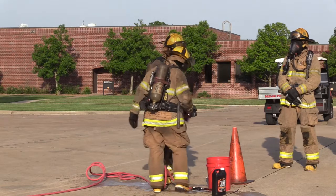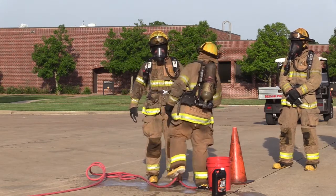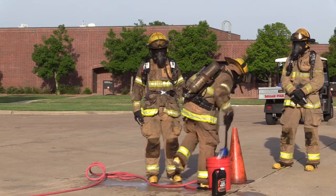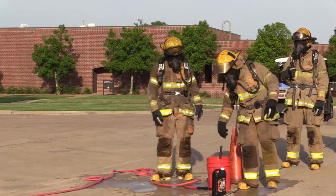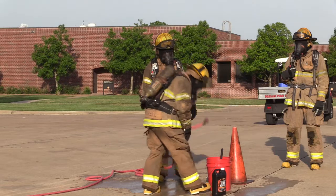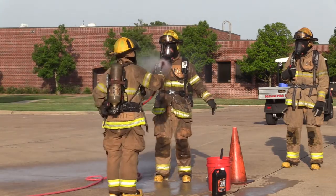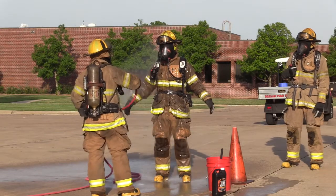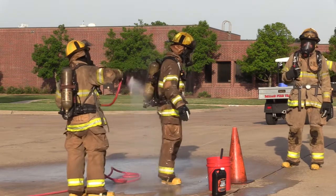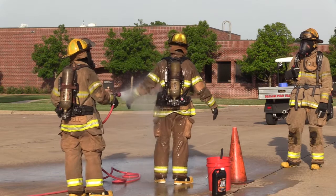The SCBA, once we place it back in the cab of the apparatus, will continue to off-gas. Once the firefighter's been brushed off, you'll grab the wand and rinse head to toe, front to back. The reason we use the garden wand is it's a low pressure wand and it'll prevent any contaminant from being shoved deeper.